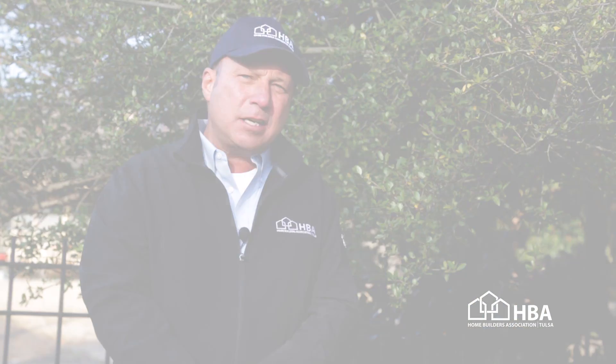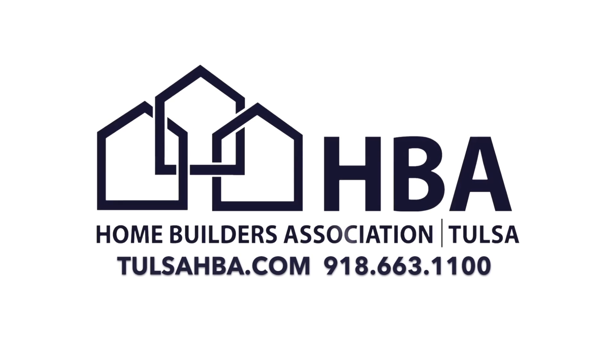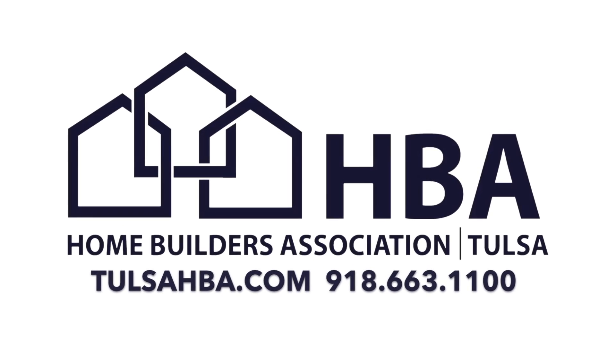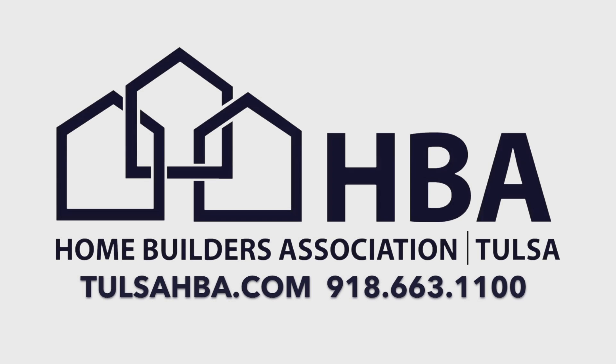There are plenty of qualified companies providing insulation services at the Tulsa Home Builders Association. We hope that these tips have been helpful for you. For any further information go to TulsaHBA.com or you're welcome to call 918-663-1100 for more information. Thank you.